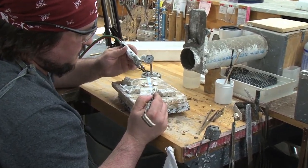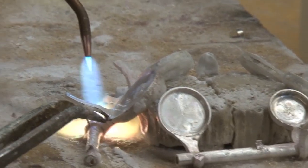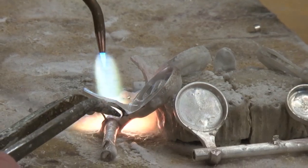Flux is applied to the key prior to soldering. It acts as a cleaning agent and helps the solder flow around the joint.